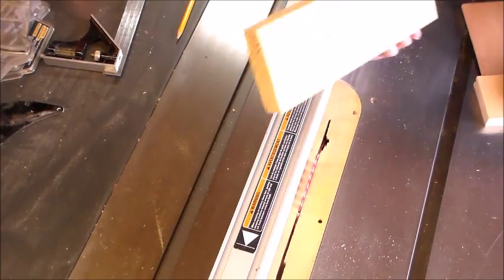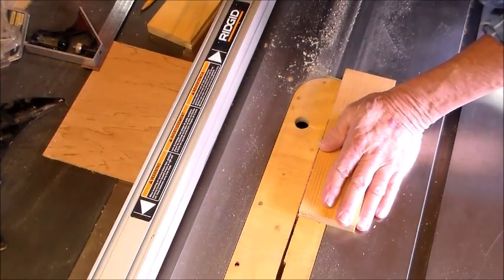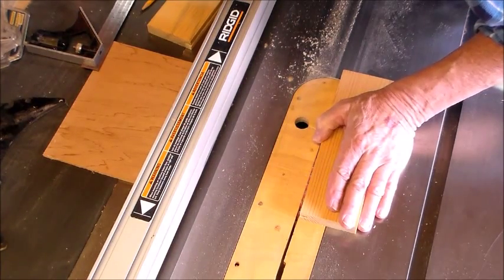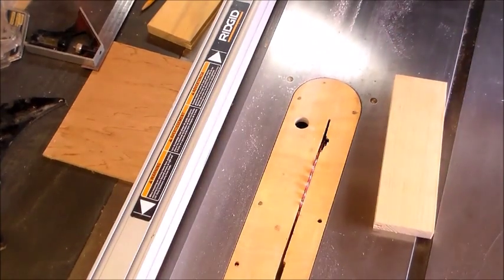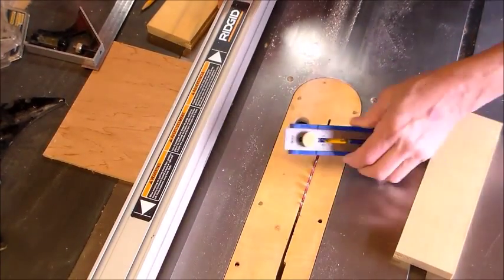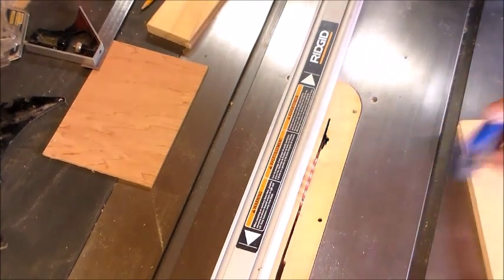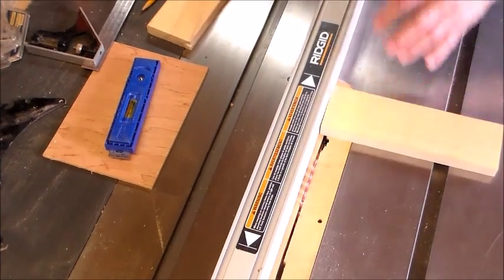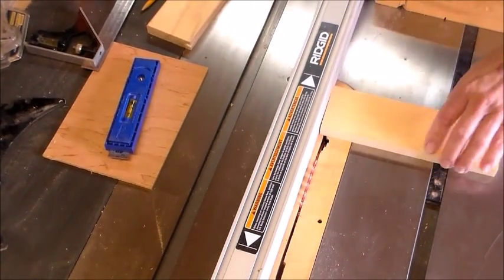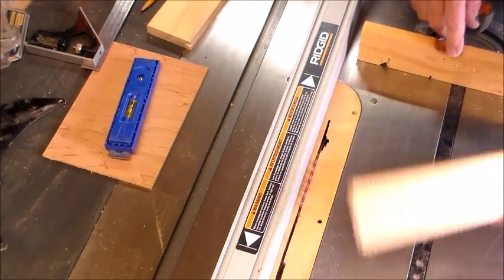Next I need to cut the tenon. What I want to do is lower the blade so it just kisses the edge of my groove, then lock down the blade and set the depth of my tenon just a hair. Then I take my trusty miter gauge with a wood fence.